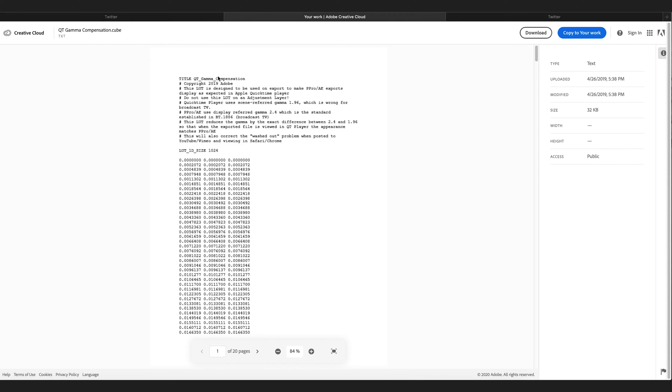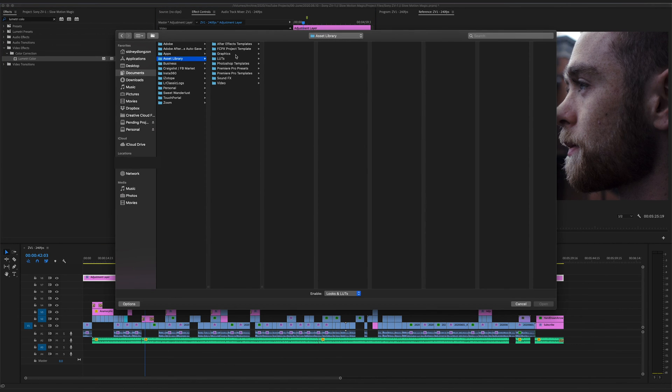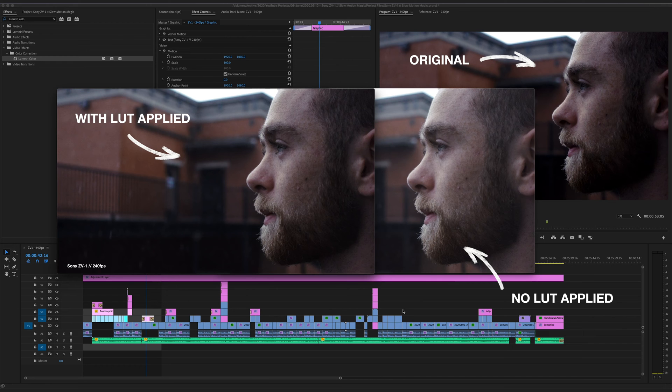So how do you fix that? Well, it's really weird. What you have to do is go to Adobe's website and download the Adobe Gamma Correction LUT. And once you have that, simply apply that LUT over your entire video sequence, and now when you export a video from Premiere Pro, everything looks accurate. Colors look great, the black levels look as they should, and it looks exactly like the footage you color corrected in Premiere Pro.